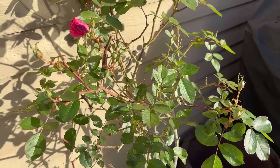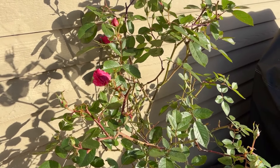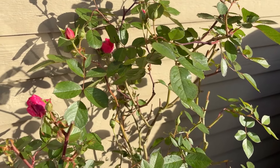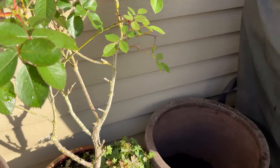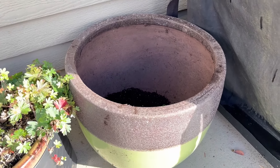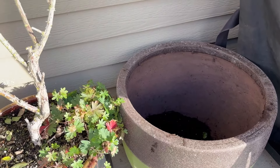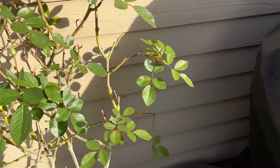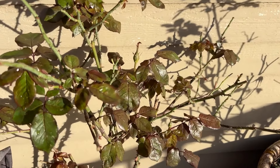This is one of the Morden roses — a Canadian Parkland Series rose — and this is Morden Centennial. A beautiful pink bud still for the end of October. This rose will go into this pot because the hybrid tea Pretty Lady has been moved down to the lower wetland area.